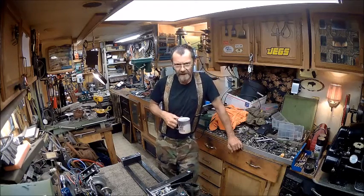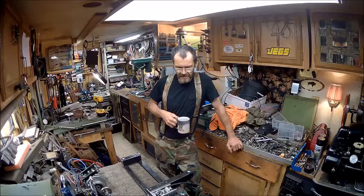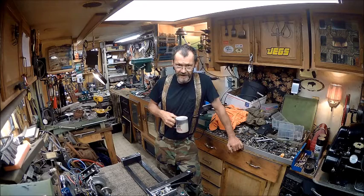Well, hello YouTube. Welcome back to Bison Workshop. I'm Bob. And today we're going to go ahead and get back on this 109 lathe. We're almost there. So let's put you down here to the bench and we'll get you up to date.